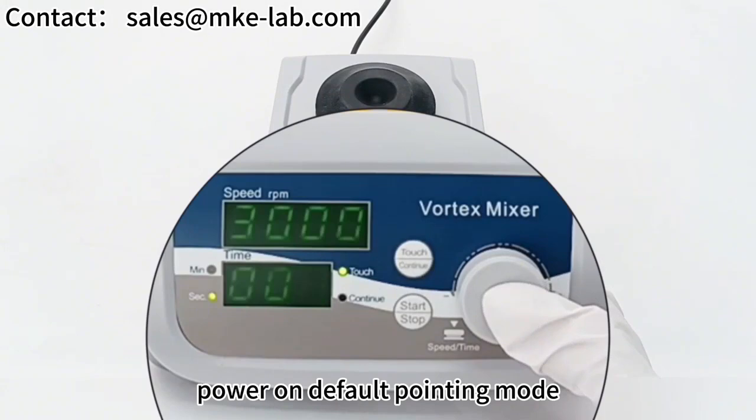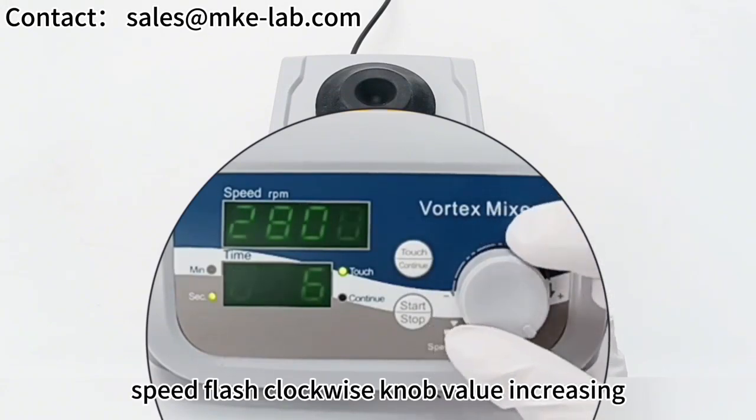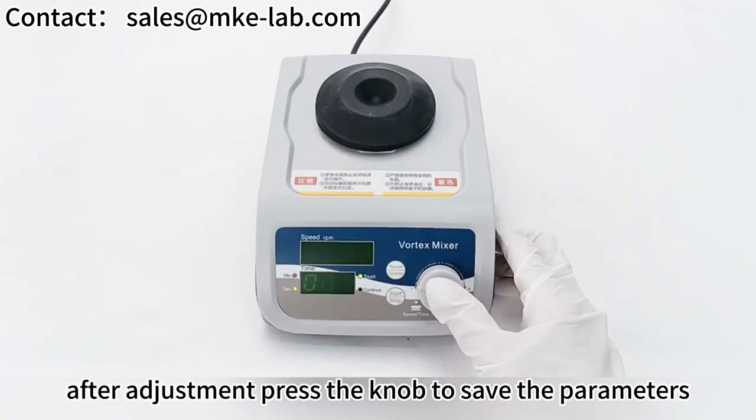On power-on, the default is pointing mode. Press the white knob — the speed display flashes. Turn the knob clockwise to increase the value, counterclockwise to decrease it. After adjustment, press the knob to save the parameters.